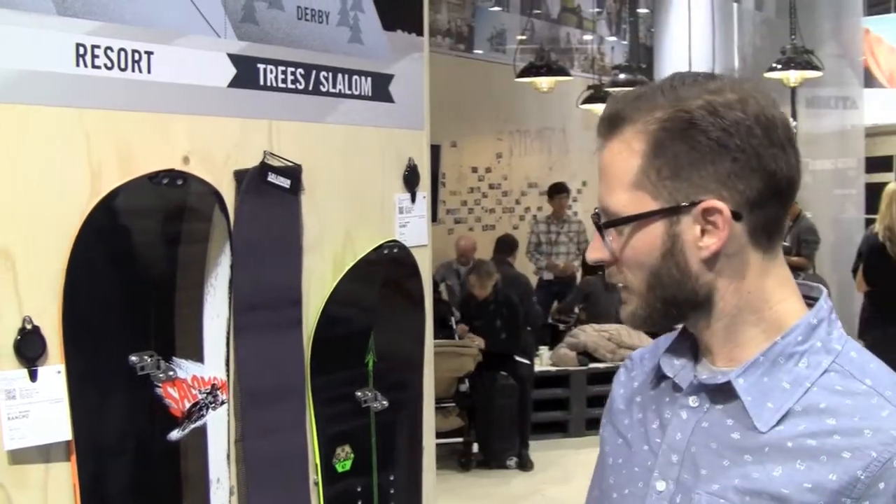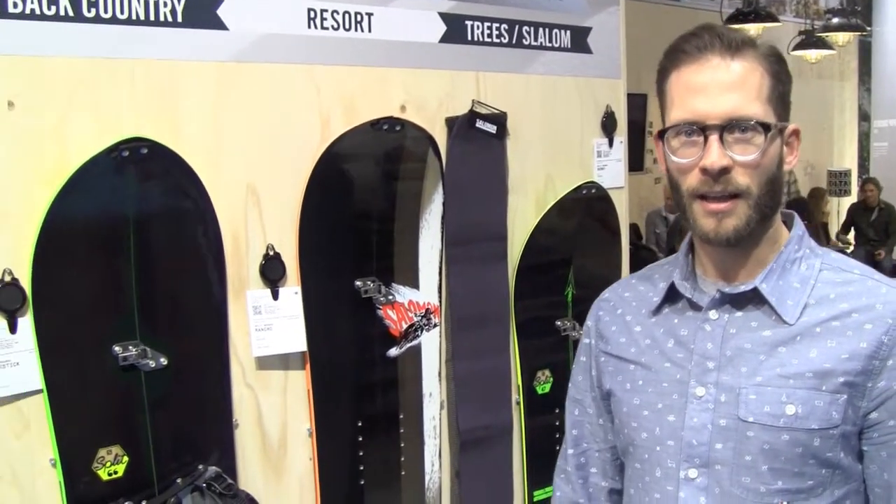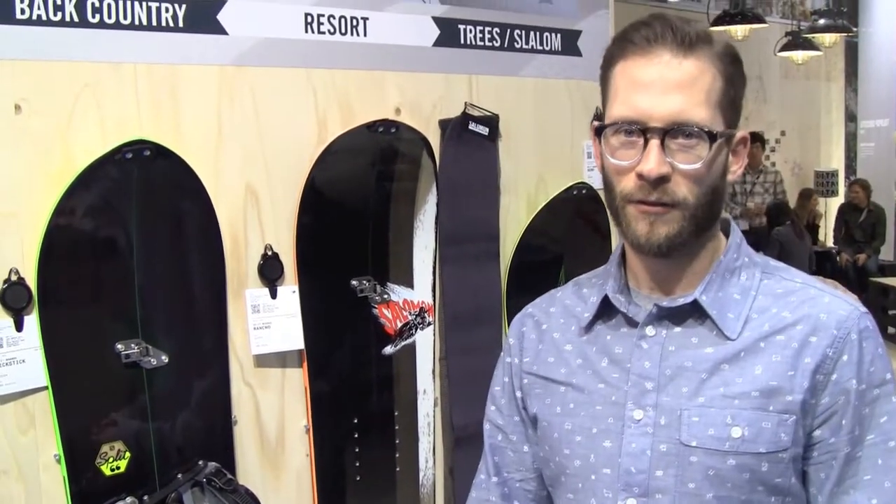Hi, I'm Frank Jovin, product line manager for Salomon Snowboard on the boards and bindings. I'm going to show you the Dirksen collection that we did with Josh Dirksen, and he has been doing a lot of freeride in the backcountry with General Jones.